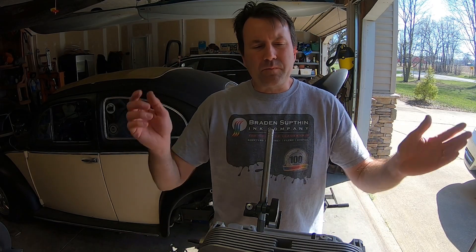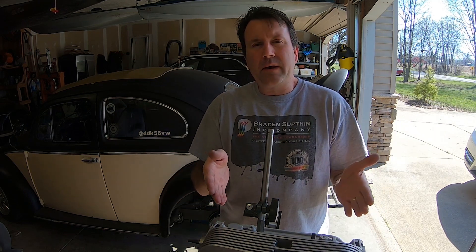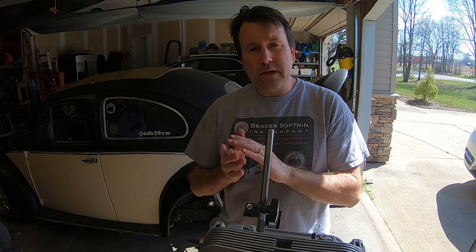Good afternoon, everybody. Things are getting really exciting here. You can see I'm kind of working on my heads here, taking a look at them, just kind of double-checking what CB Performance did. When I did order them, I did give them my specifications.